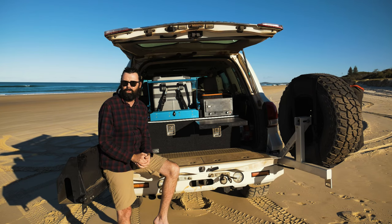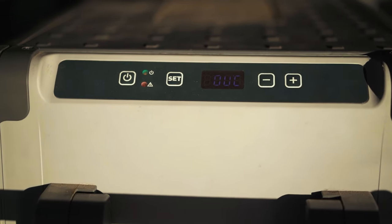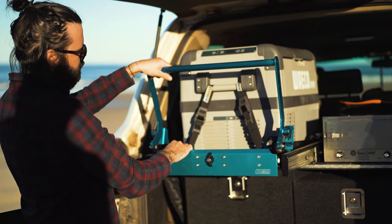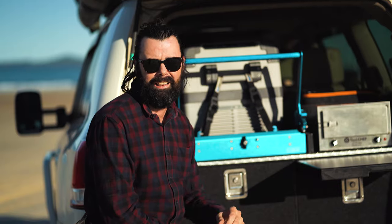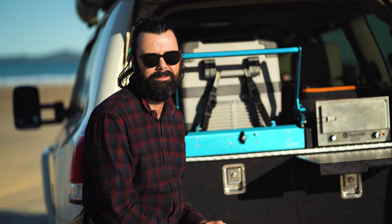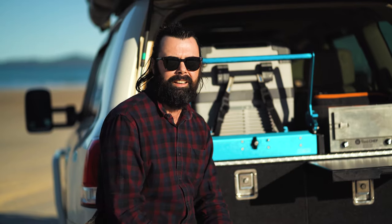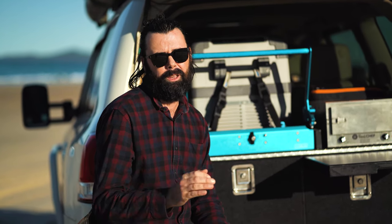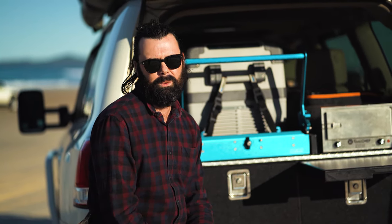On top of the drawers I've got my Waeco 50-litre fridge, which I swap out with an Evercool 65-litre fridge freezer for longer trips. This is mounted to an MSA drop slide — I do not recommend this product at all. As soon as I put it in the car it started rattling, and after a quick Google I found out it's a common fault. Rather than return it, I went at it with an air grinder and fixed about 95% of the rattles, but I still get some.